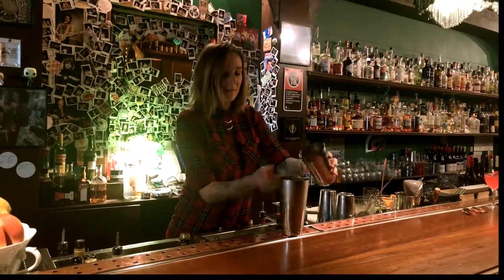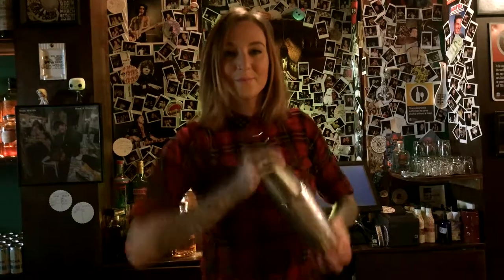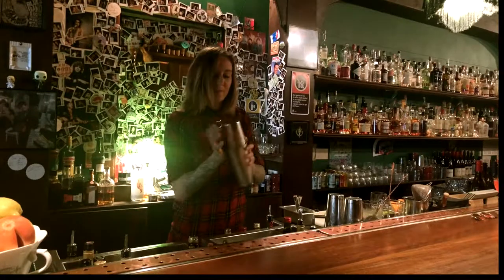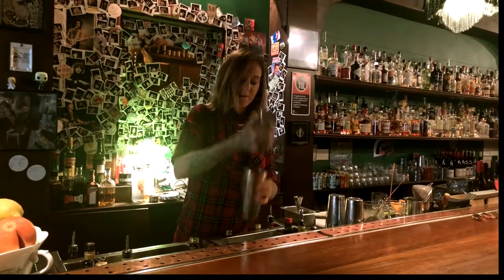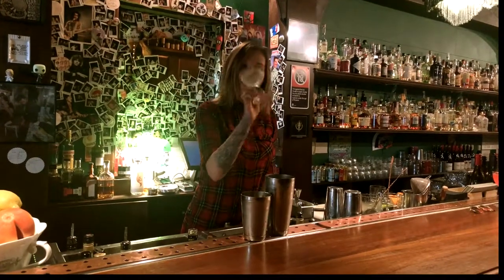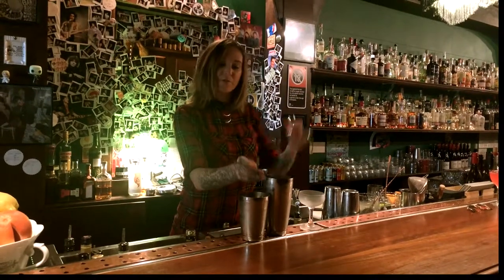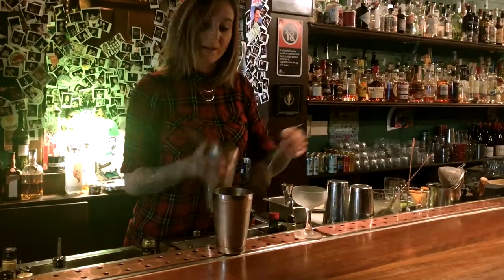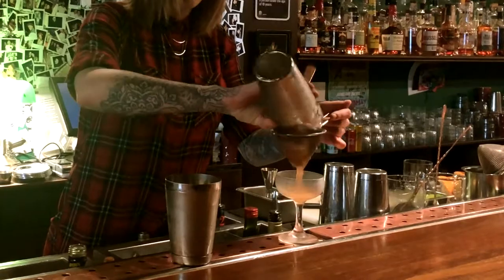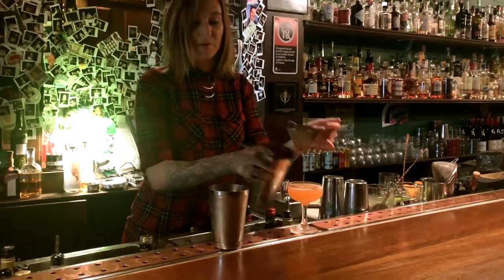Pop some ice in with our drink and pop it out. With that it should be nice and cold, nice and chilled. I've got a nice cold glass straight out of the fridge, and we're going to strain this through a little sieve so that we don't get any little ice chunks. It's got a beautiful orange color, kind of the color of blood oranges almost.